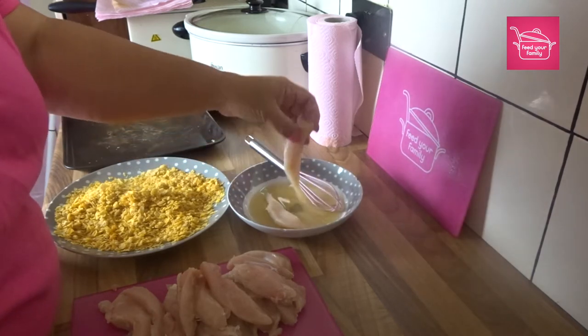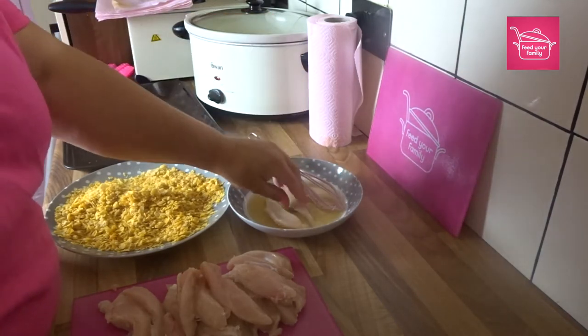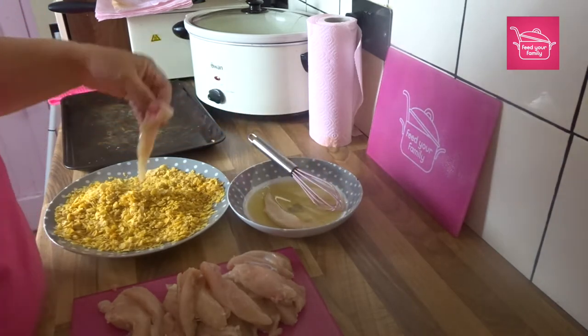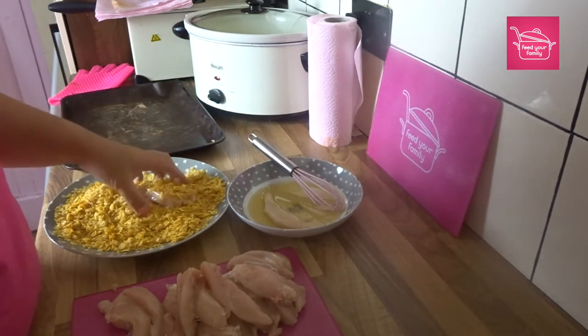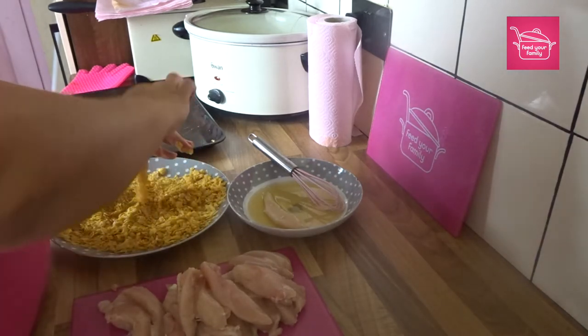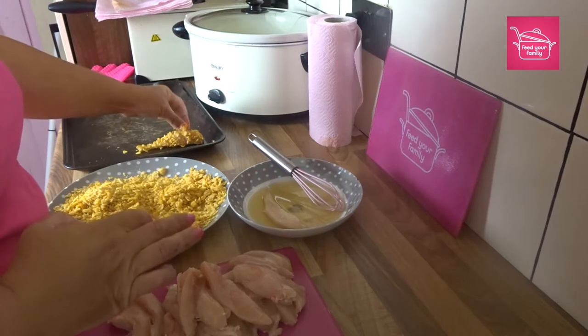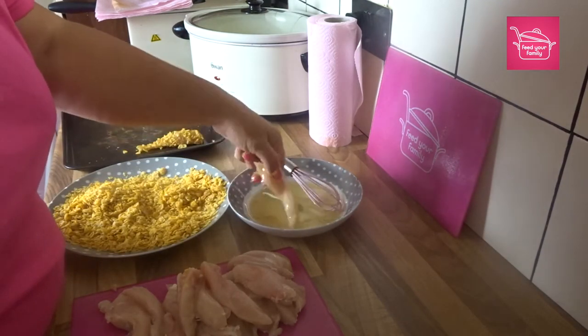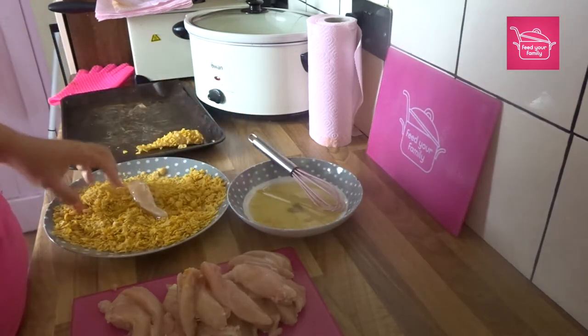As you can see, I've cut my chicken into sort of goujons rather than nuggets, and then I've dipped them in the honey mixture. It seems to be working — so let's get these coated.